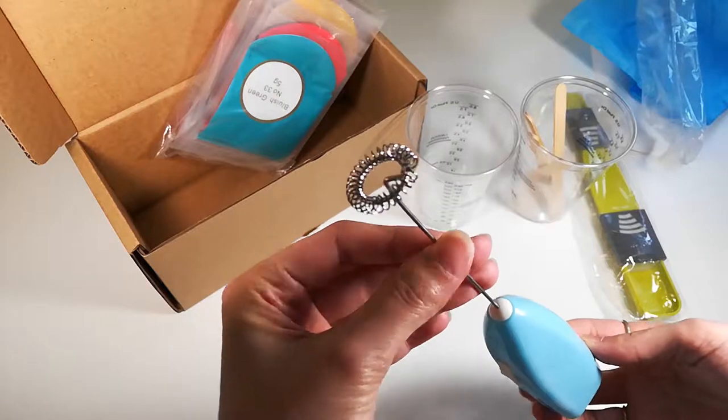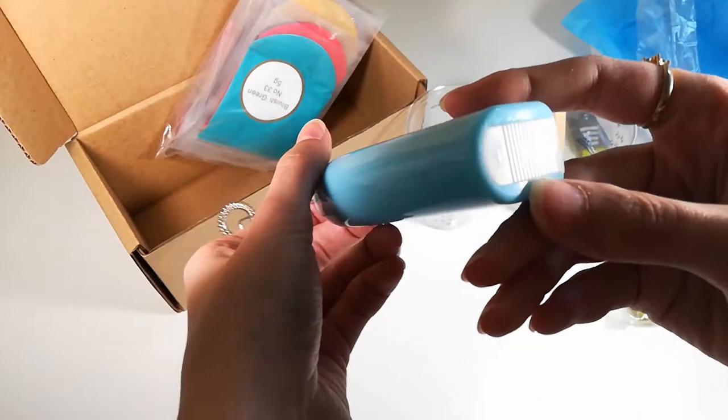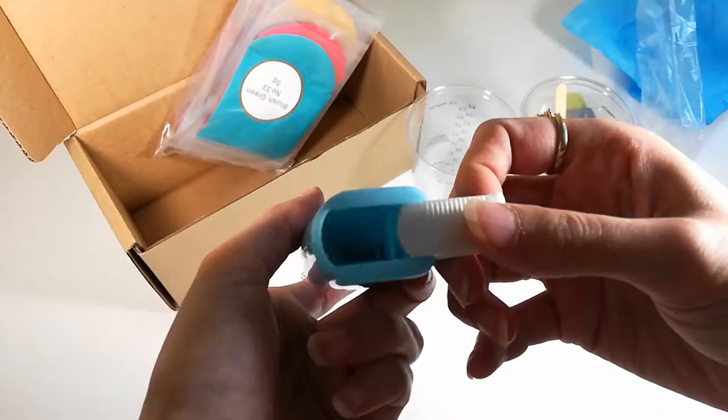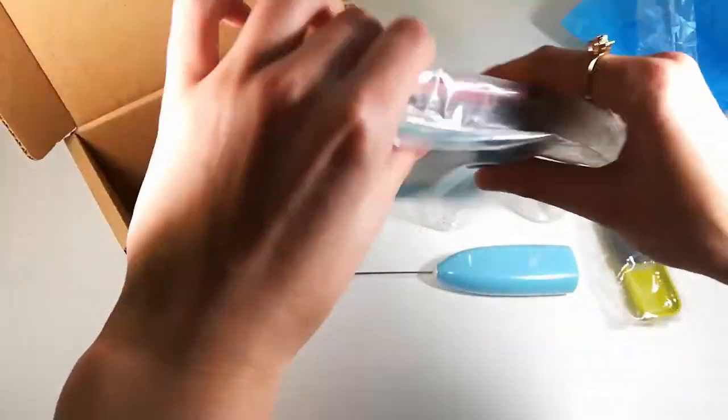There's also this mini handheld mixer which requires two AA batteries. You just put those batteries into this back end right here. You can use it to mix the mica powder with any other substance.